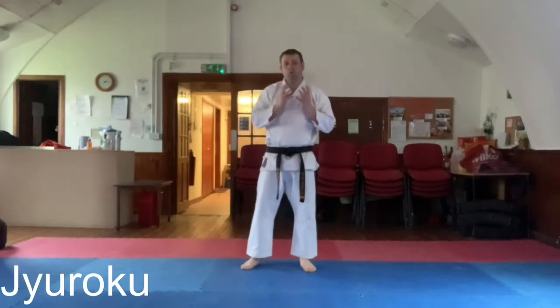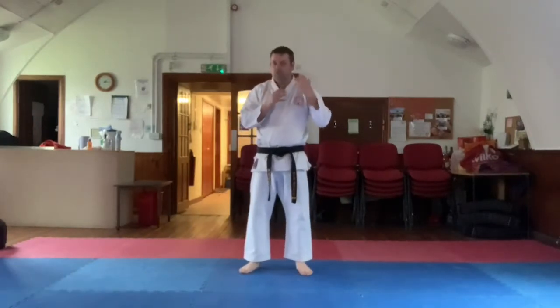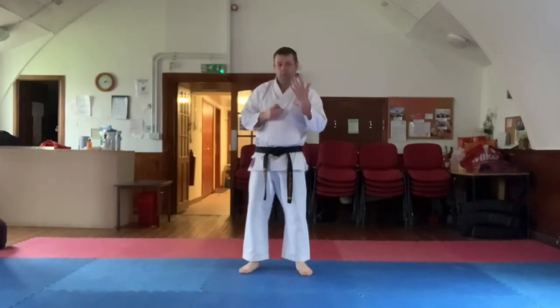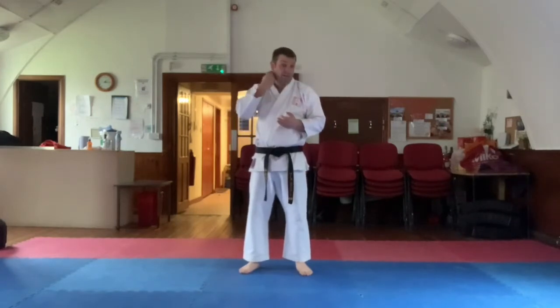Hi guys, so Janruku Kata — a Shitoryu-based kata which I've trained for many years. I don't often show this kata in the dojo because it's not one that's in our style, but as a bonus clip for the app, I decided to throw it into the mix so you guys can practice this kata if you want.